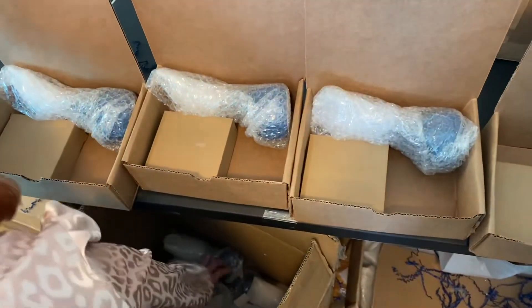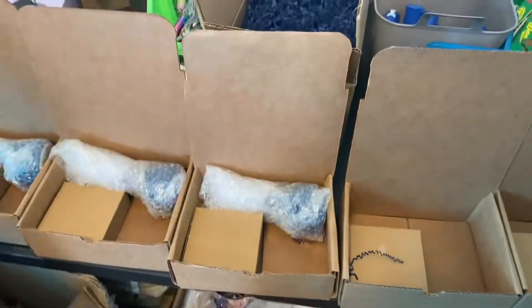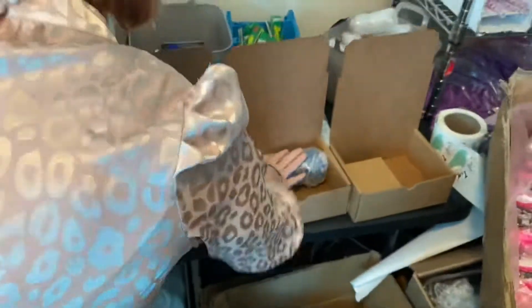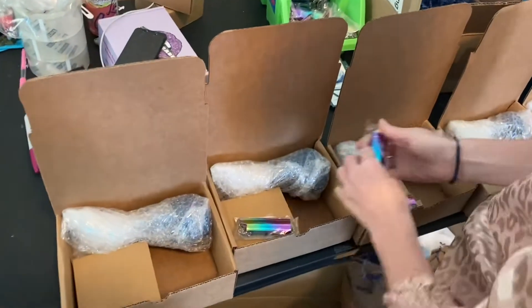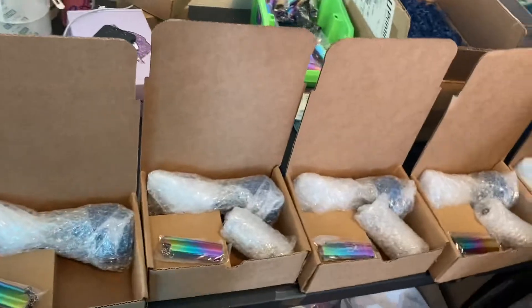This is what our actual box packaging looks like. We have all of our supplies laid out on the table in different boxes or packaging, and then we start with item number one and put it in the box. Then we move on to our next one, which happens to be the water pipe in this one. Now we're putting in our keychain lighter holders — we basically just go in order adding each item.